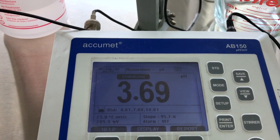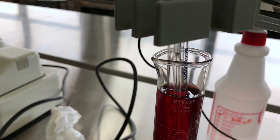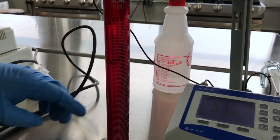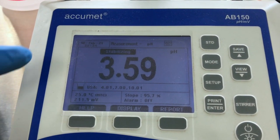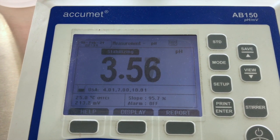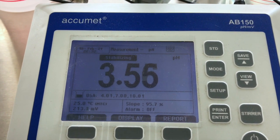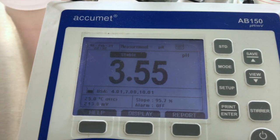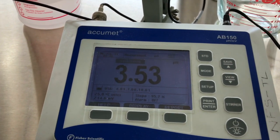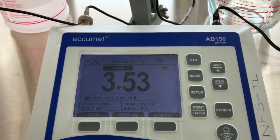We continue waiting for the pH to stabilize. The reading is going up and down around 3.58, 3.57, 3.56, trying to stabilize. After waiting, our pH stabilizes at 3.53.